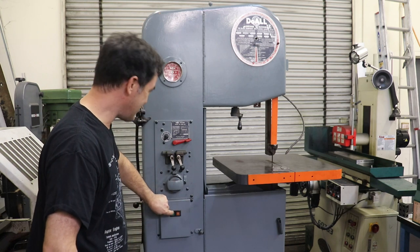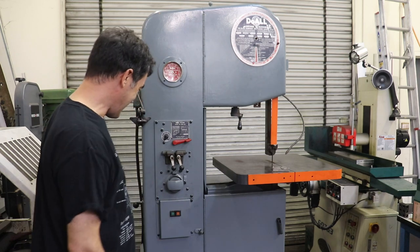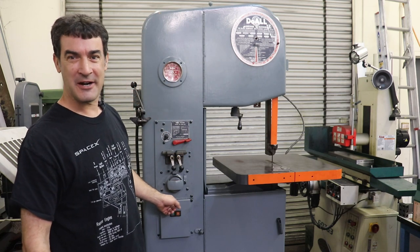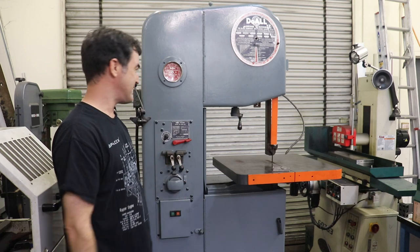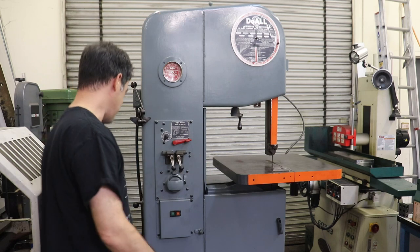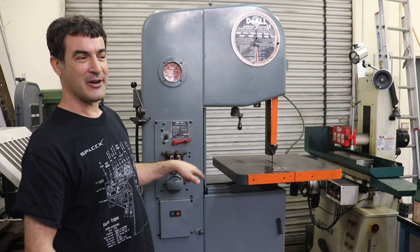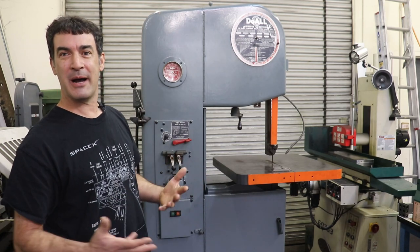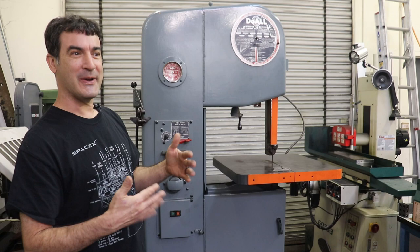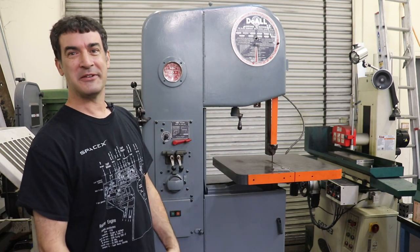Let's turn her on and see what it sounds like. I'm sure it's going to sound nice and smooth coming from 1965 with basically no maintenance since. I think I've got some contactor hum. The contactor switch here for the push start and stop has kind of got that 60 Hz hum to it, and the belts are a little loose inside.